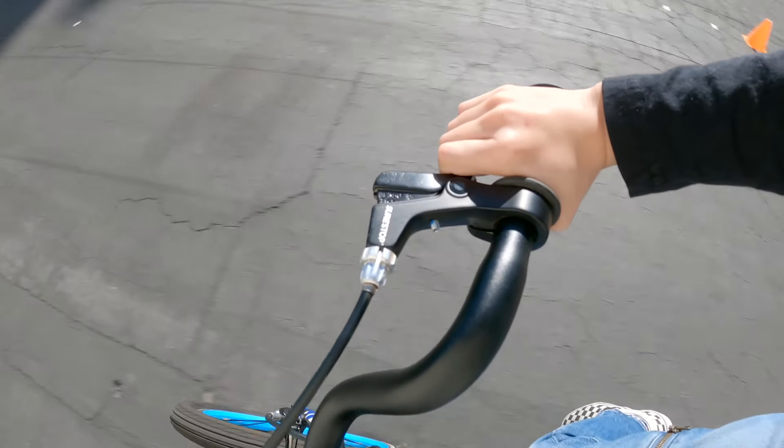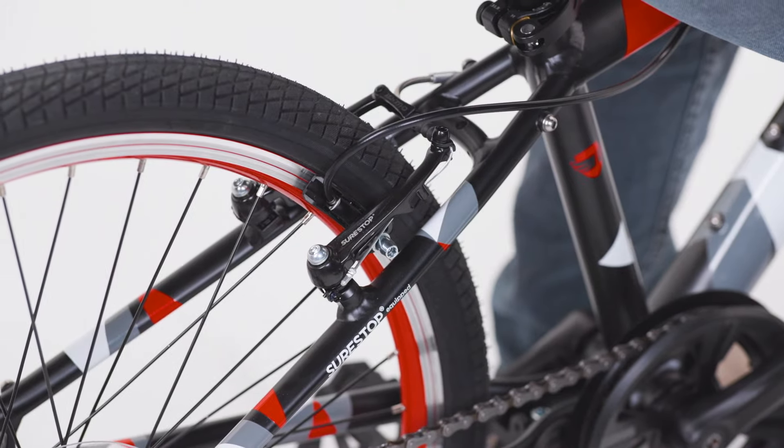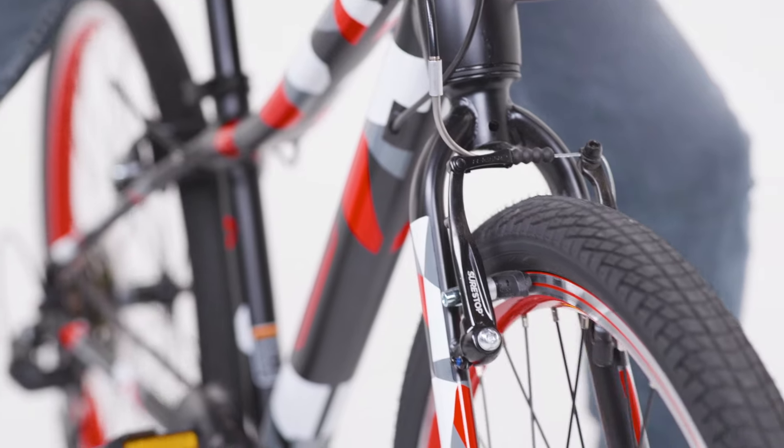You'll see with our bikes, we have just a single brake lever, and when the lever is activated, just the rear brake activates, and as the bike moves forward, the force is intelligently transferred to the front brake as well.